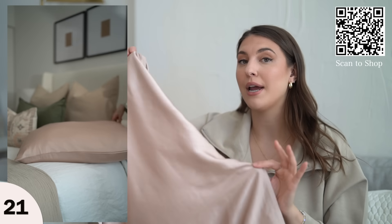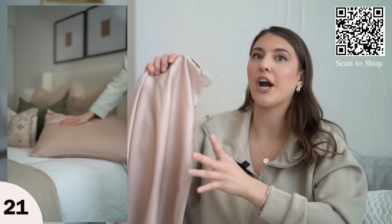If you wake up in the morning and your hair is all over the place, it might be from the cotton pillowcase you're using. A silk pillowcase is really nice for your hair and won't cause as much friction, so your hair will look better.